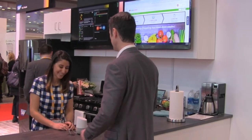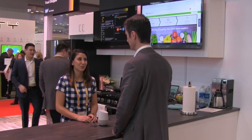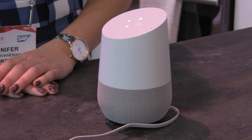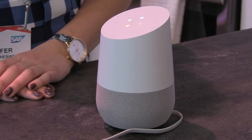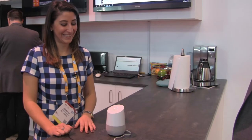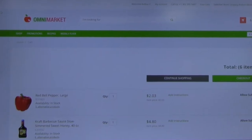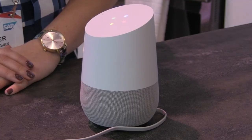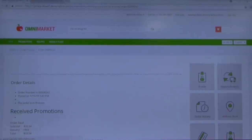Google Home also uses SAP Hybris Marketing to help retailers upsell with relevant product recommendations. By the way, I recommend that you add some soda to your cart to drink with your tortillas. Okay. And you'll notice the soda is added to my cart here behind me. Do you want me to place the final order now? Yes, place it now.